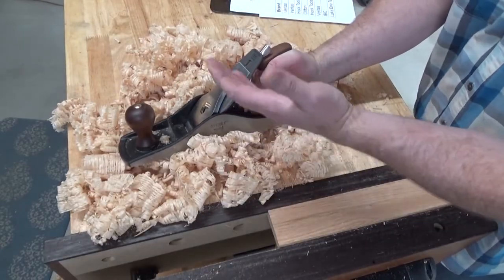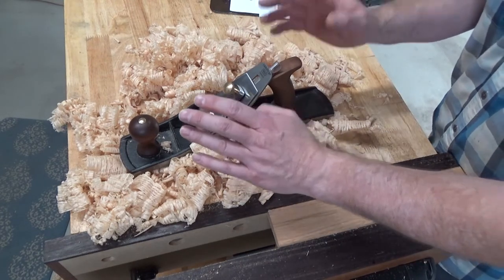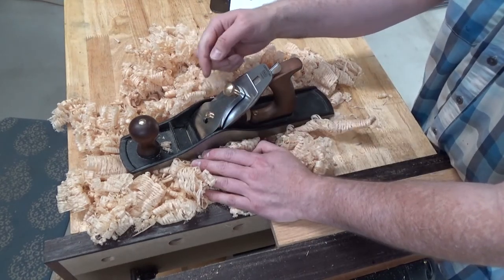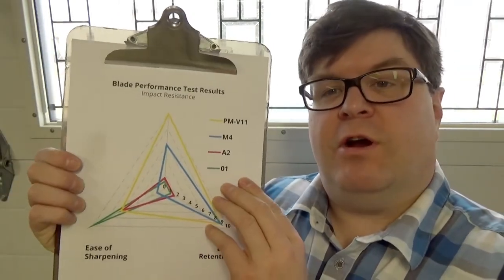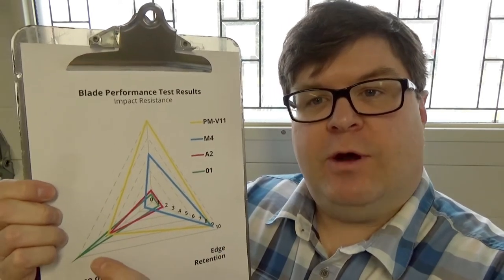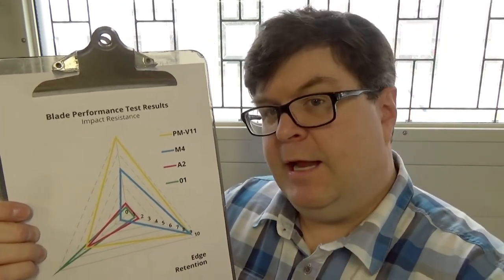Now that I've added the Veritas iron to the Taytools plane and used it for a while, it's time to ground check some of my earlier assumptions. Was it a good deal to take this low-cost plane and add a premium iron? In my opinion, yes — but it did require additional tune-up to the cap screw, the yoke, and the cap iron to get it working well. In regard to sharpening, I should clarify: it's a little more difficult to remove metal, but actually easier to sharpen overall because the plane was accurately lapped and ground from the factory. In regard to edge retention, yes, it does hold an edge better — I'm taking the plane apart and hitting the strop a lot less often. I'm very pleased and looking forward to using these new tools in my shop. Well, that does it for this Woodshop Nerdery video. I hope to see you in the next one. Bye!